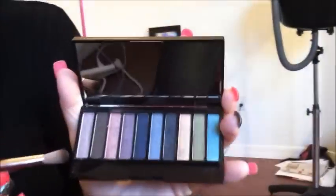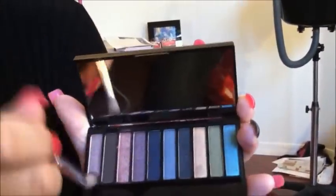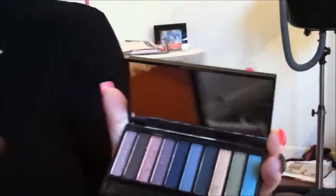My name is Susan and I am going to start by taking from the Luxe Collection palette the number one color. You are going to take some on your eye shadow brush and you are just going to take it right on your brow bone. Get a little bit more if you need to.